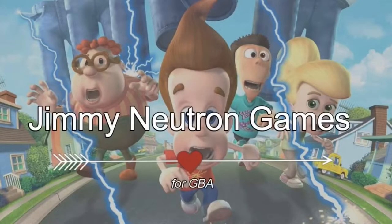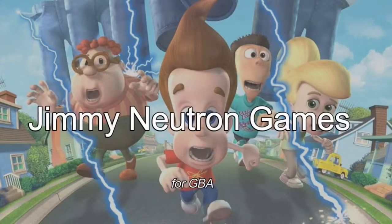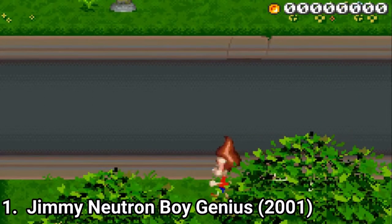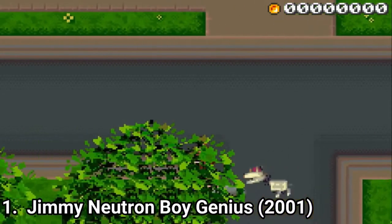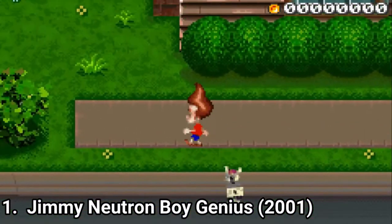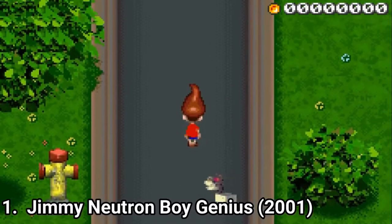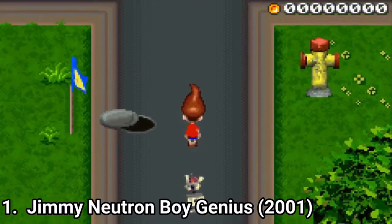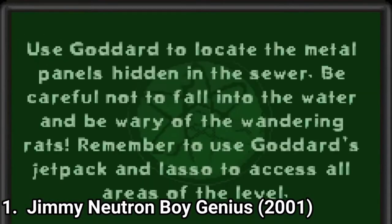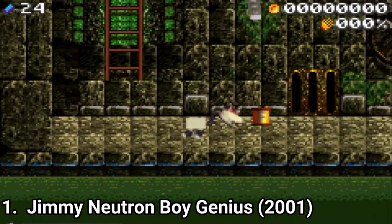Hey everyone, I'm Lorenzo, and in this video I'm going to talk about all Jimmy Neutron games for the GBA. Jimmy Neutron Boy Genius is a really ugly GBA game. The game is a platformer where the usual goal of the level is to collect sheep pieces, so it's not the same go from left to right type of platformer, but it has a unique objective.